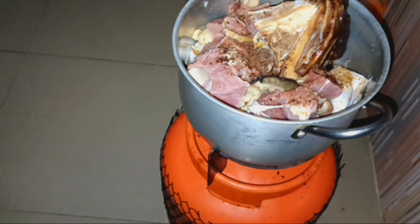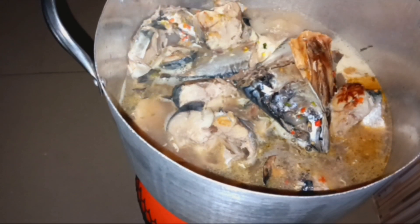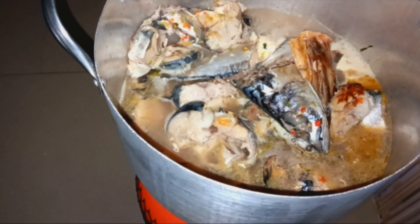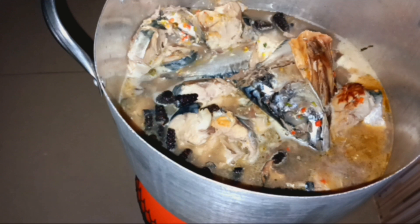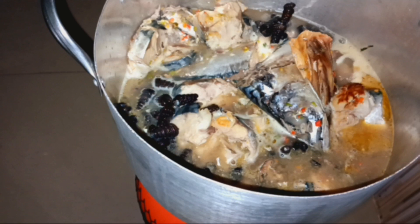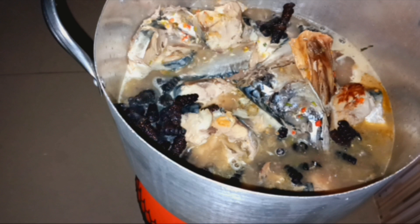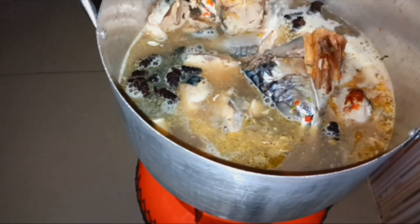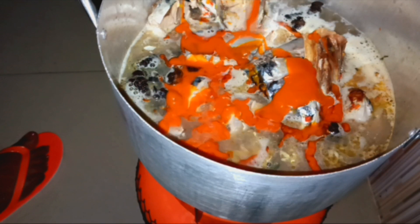I'm just putting a small Maggi again. After the fish is done, I'll turn the fish into the big pot so that I'll be able to stir my soup properly. I don't need oil on it.